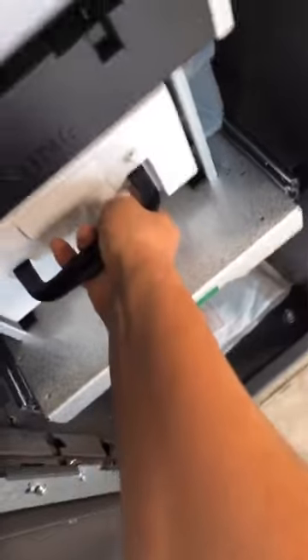I go to the ATM and open it up, take the cassette out — which is where the money goes in. I then take it back to my car, pull the little lever thing back, and place my money inside the cassette.